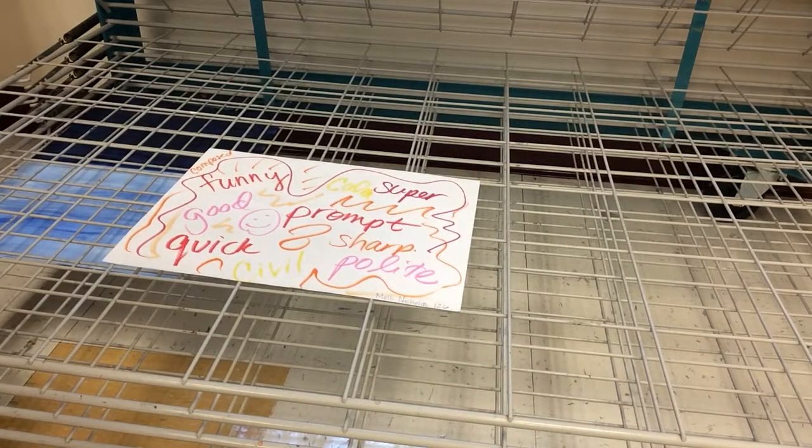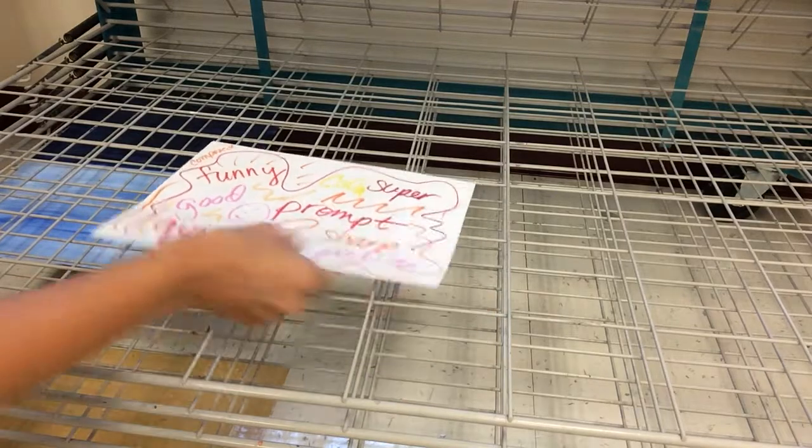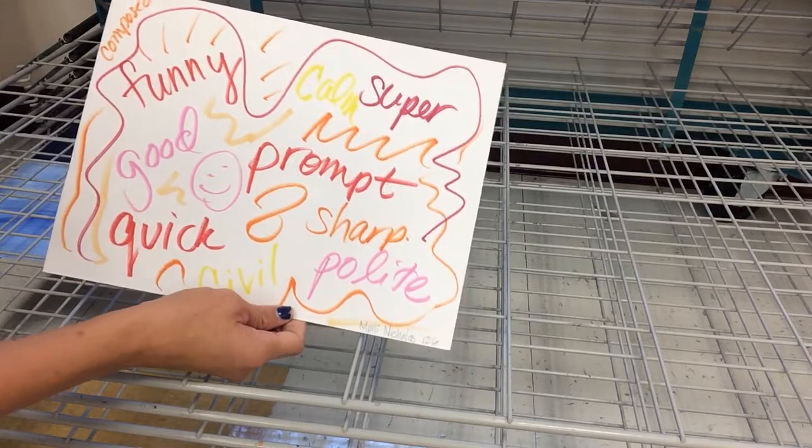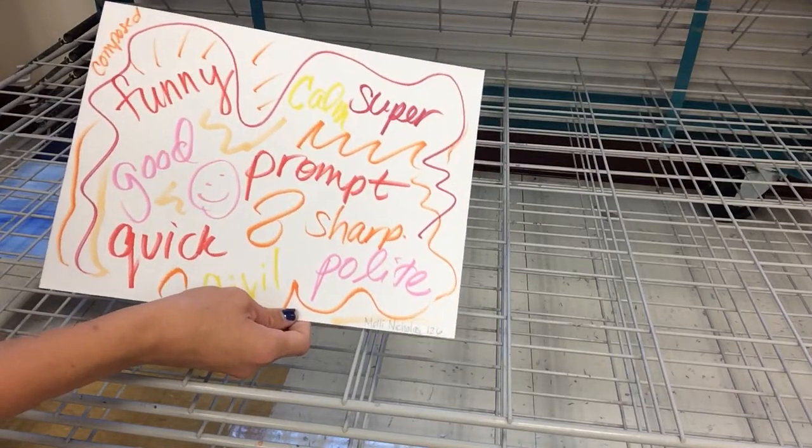Now that we're done with the compliment game, you may or may not even agree with all of these really nice things that people wrote about you, and that's okay. You might be like, 'I don't really like the way this looks.' That's also okay.